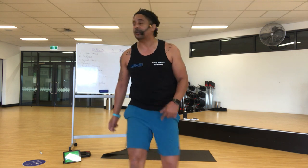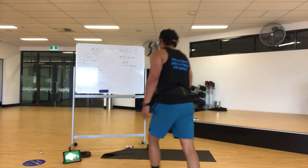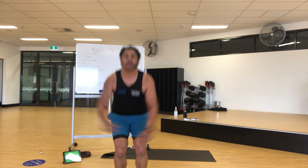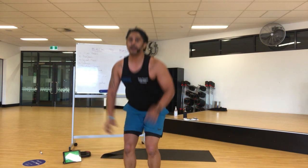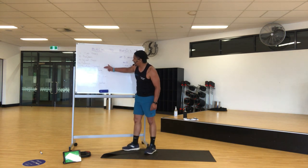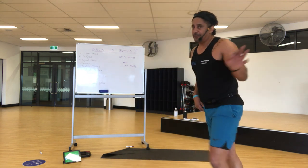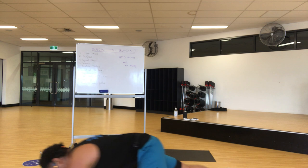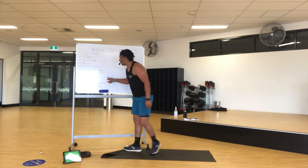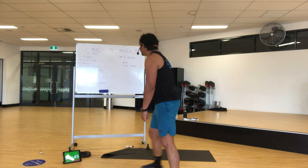Once you've done your squat lunge, you have these — or these — third option, these ones. But 20 of those, soft landing. So we've got push-ups, mountain climbers, squat lunge on each leg, star jumps, bear crawls next. Don't worry if you're behind — just keep working. You've got five minutes, heaps of time. Bear crawls for those who are ahead, then you've got hover tap, number nine, number ten: hover to push-up position.